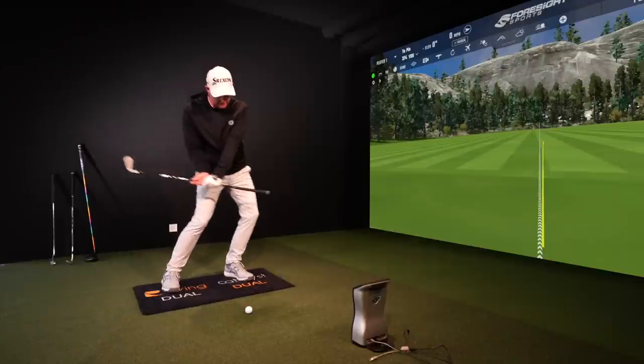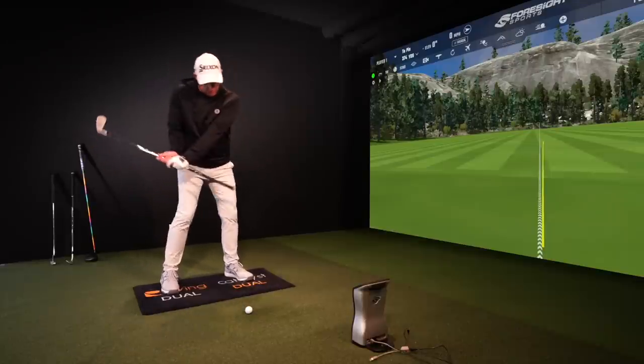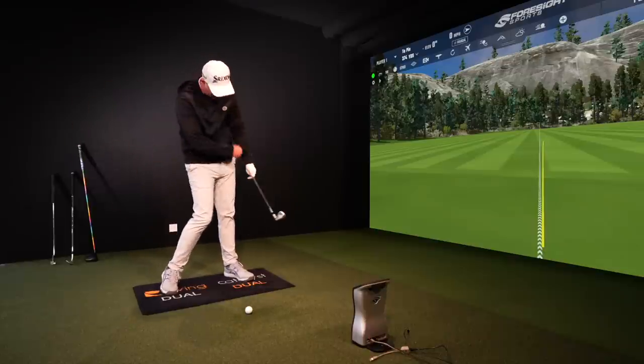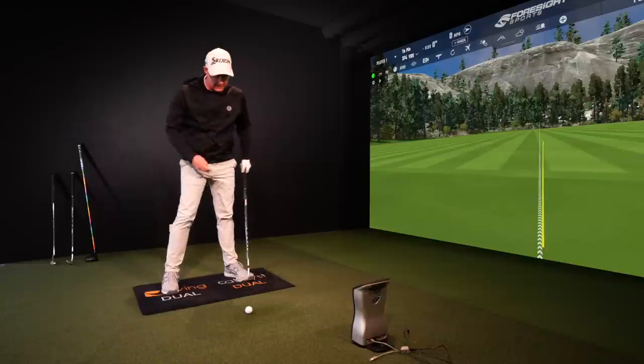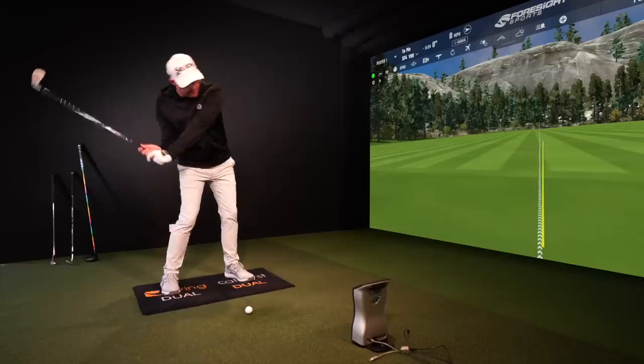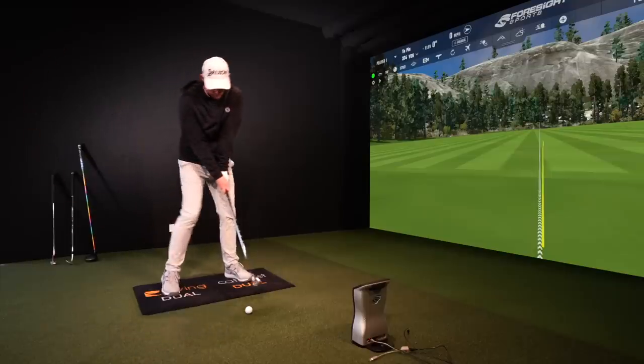So when you do this drill, try not to slide. Try to feel like you rotate and side-bend with your body and rotate and flick that club with your hands — really into it. It's hitting my belt, right on my waist. You can hear that. Then we're going to apply those ideas to shots to try and get the same feelings into our impact.